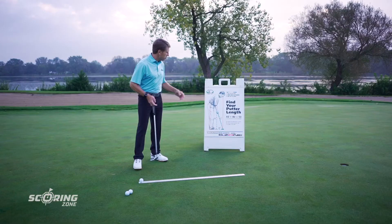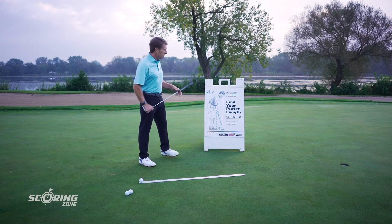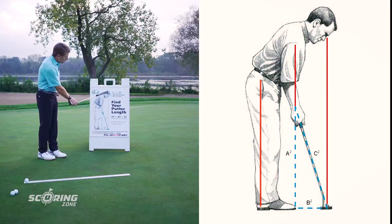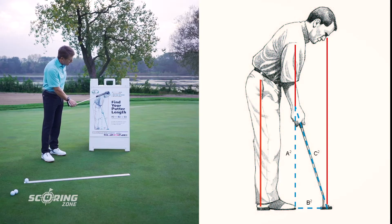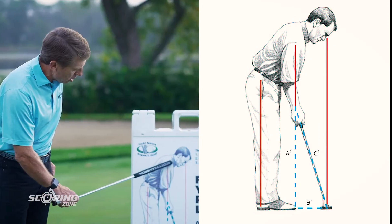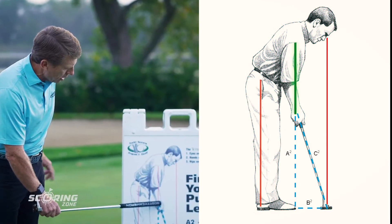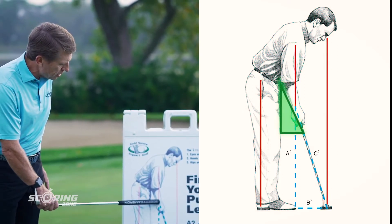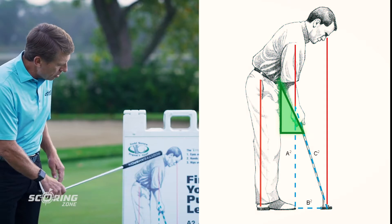Now we're going to get into the second step, which has a little bit to do with the first step — how do you get your eyes over the golf ball? Looking at this illustration, you can see the player's eyes are over the inside edge of the golf ball. For the second step, I like to have the hands come to rest right under the shoulders, with a gap between your hands and your legs.